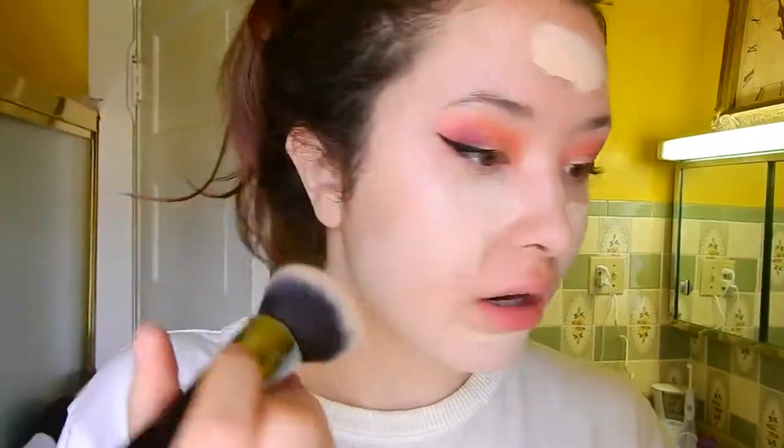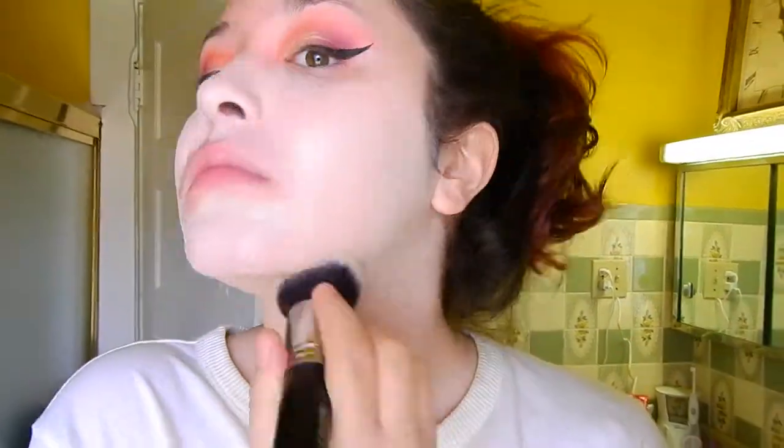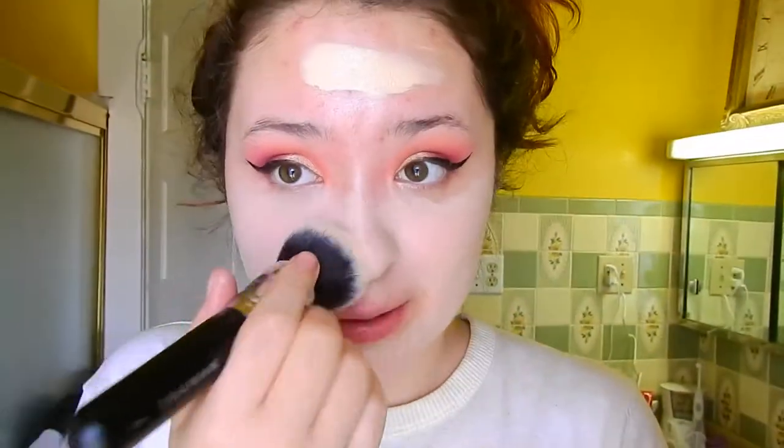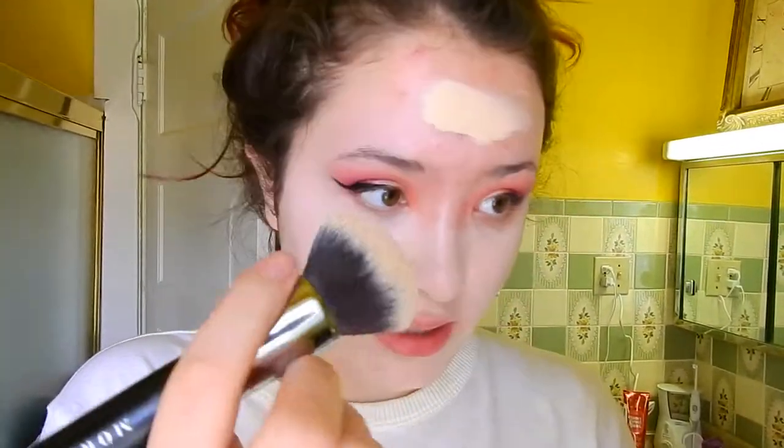This is a Morphe buffing brush, the E439. The foundation looks kind of rough on my skin right now and I'm a bit pissed about the winged eyeliner — I knew doing it was gonna be a mistake. It's always a struggle whether to go darker with my foundation to match my arms or match my neck and look really pale.